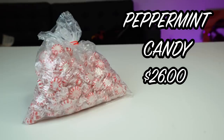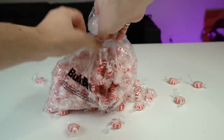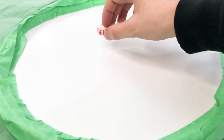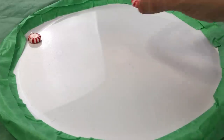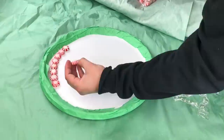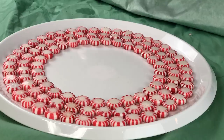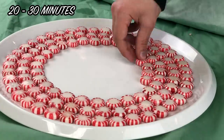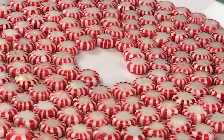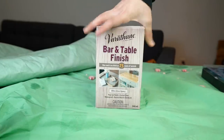We are using peppermint candy. This bag cost me 26 dollars — I didn't realize candy was so expensive. They're all individually wrapped in plastic. You're just going to follow the tray around and do as perfect of a circle as you can. I realized I should take the tape off the tray so the candy doesn't go flying when removed. This whole process took around 20 to 30 minutes depending on how fast you are and how well you match your candy.